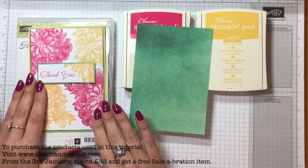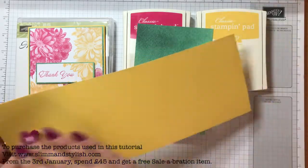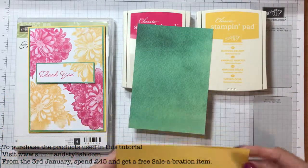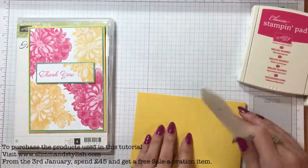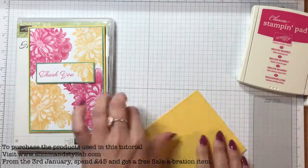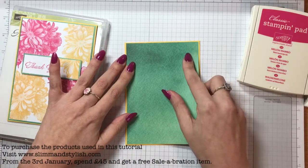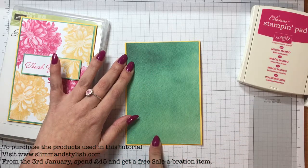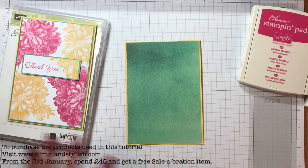I'm just going to put it together quickly for you now — it is so simple. I've got Daffodil Delight, which is an A4 sheet of paper cut in half and scored already, so it folds into a tenth fold card. I've stuck this Emerald Envy on — it is an eighth of an inch shorter on either side, so when you cut it you want to cut it a quarter of an inch shorter, then when you match it you'll get that eighth either side.